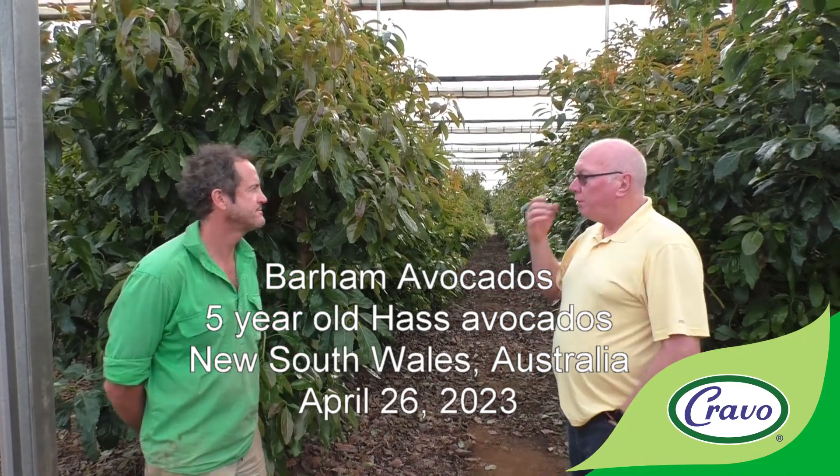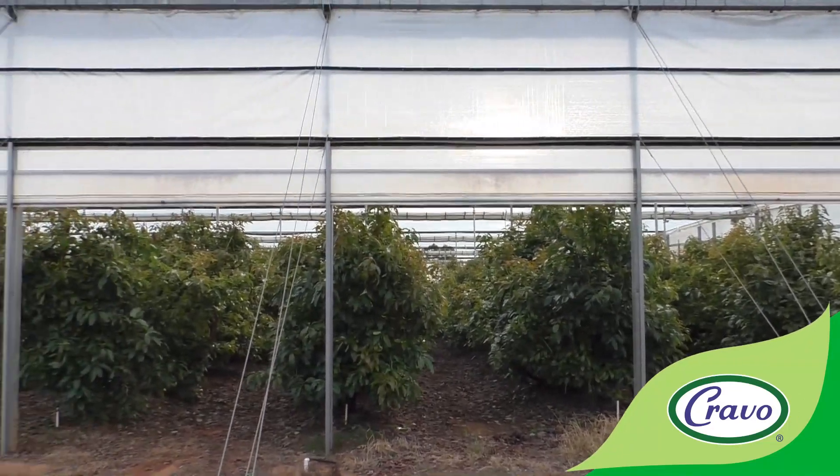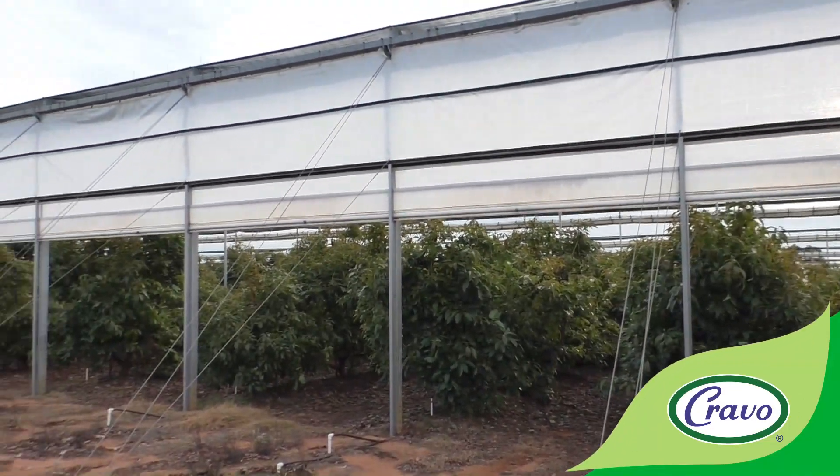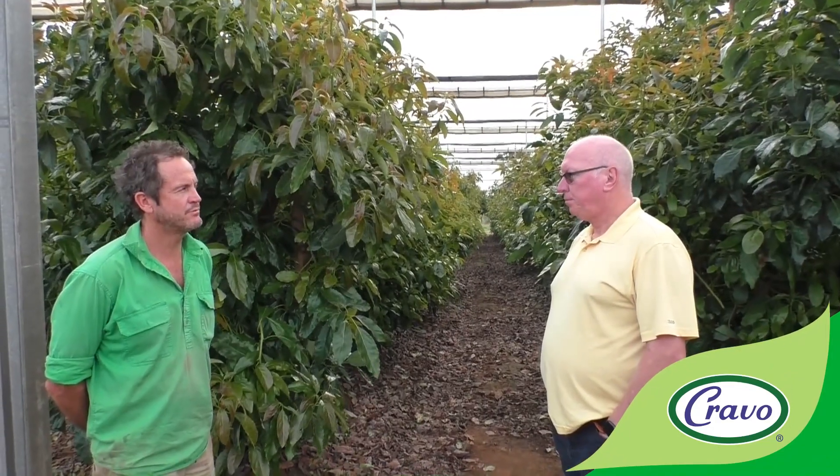This retractable flat roof structure has now been constructed five years ago. These are Hass variety avocados and we have two different rootstocks. We have a Dusa rootstock up this end and an Ashdot rootstock at the other end.